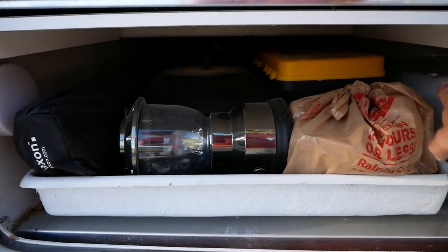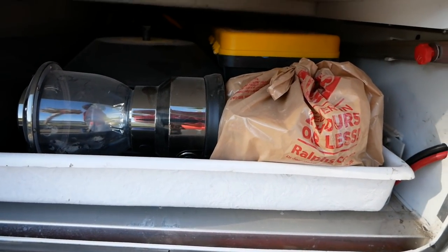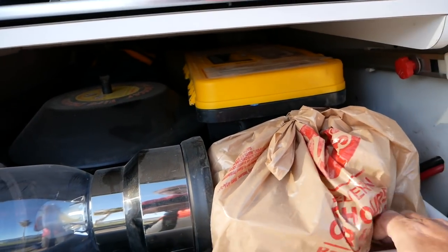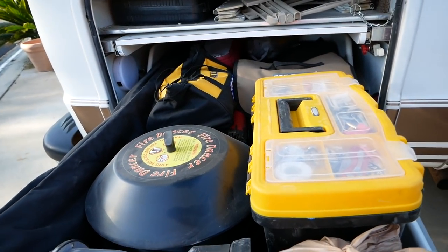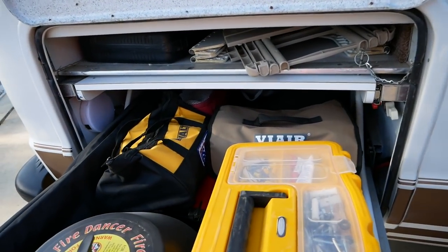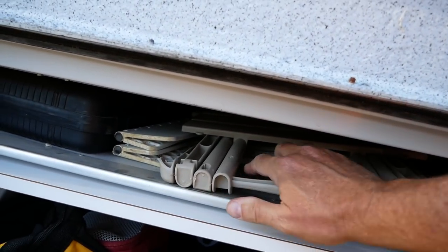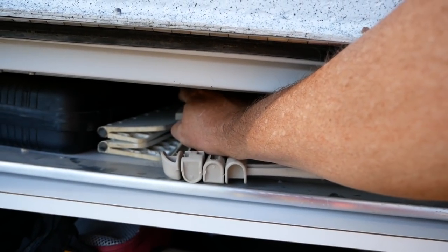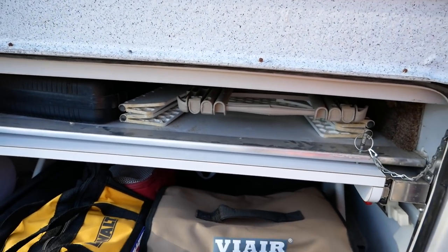All this storage is in the heated space of the van because the sofa is up above and it's open, so it all gets warm when you have the heater on. I've left my stuff in here so you get a good sense of how much it will really hold — it holds all this heavy gear. Plus, there's a shelf above that runs all the way across under the sofa. On the other side I have my leveling blocks, some tables, and you can put chairs in here or whatever you want.